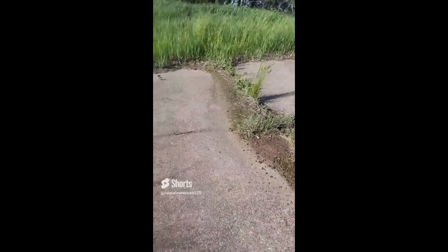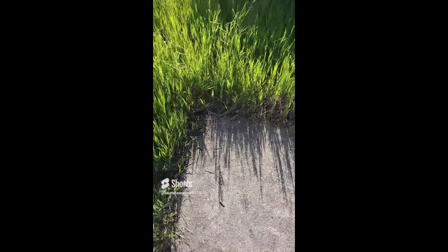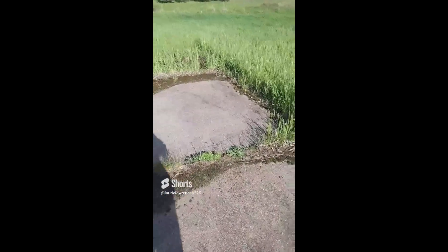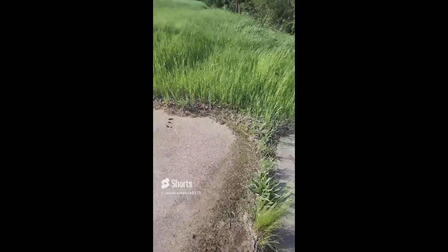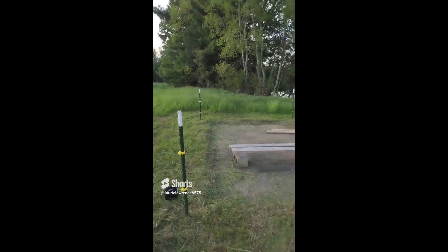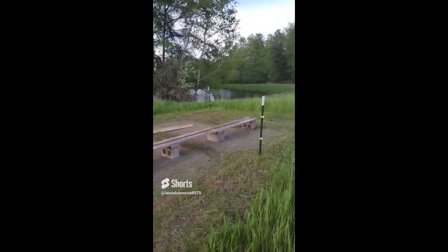Anyway, what we're gonna do is we're gonna weed whack around the edges, see how far the concrete actually goes, and we will be putting our fence around this whole concrete pad. As we go we'll record it. Well guys, we have this nice new bee yard set up — I love this setup, concrete makes it so easy.